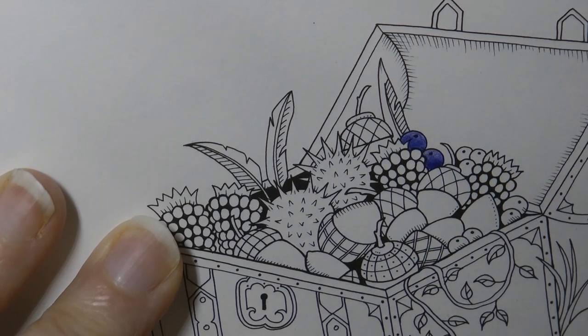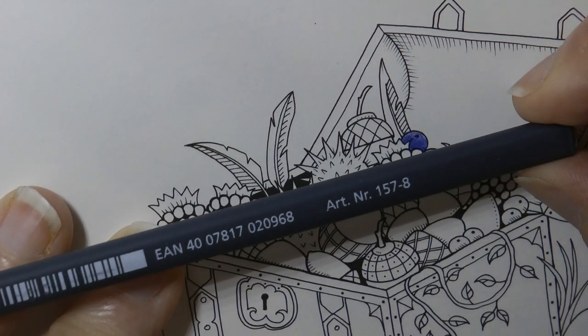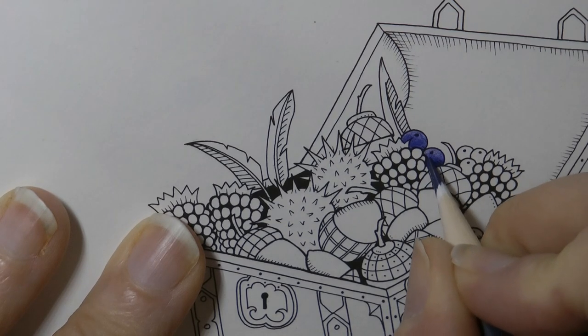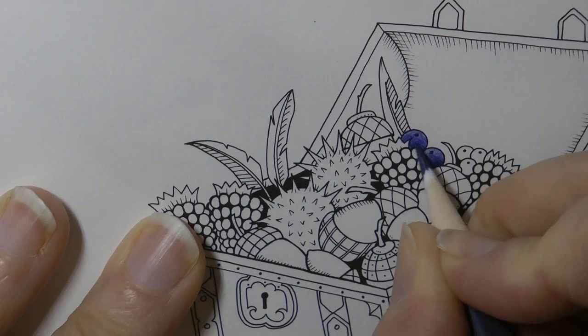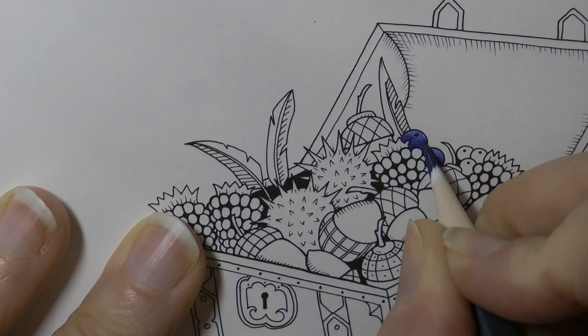Now to emphasise that colour, I'm going to grab my dark grey, which is number 8. You could use a black — I prefer the less harsh grey. And I'm just going to go over where I feel it should be darker with a layer of grey, just to darken up those very bottom areas where there will be more shadow.